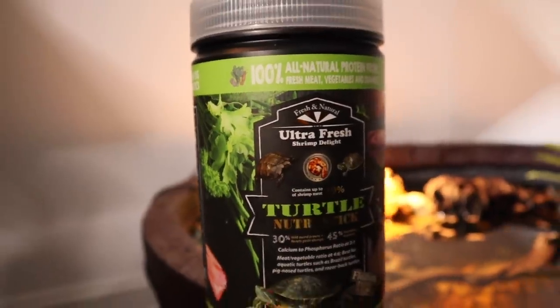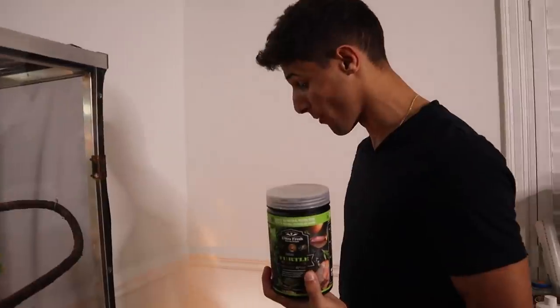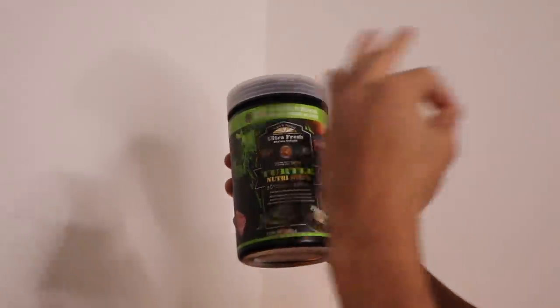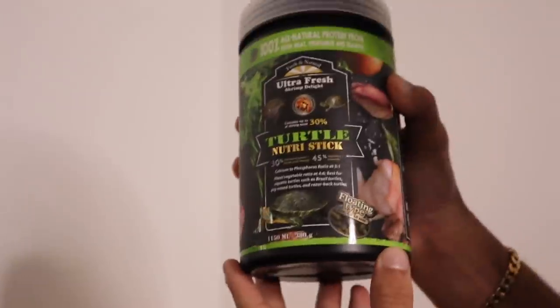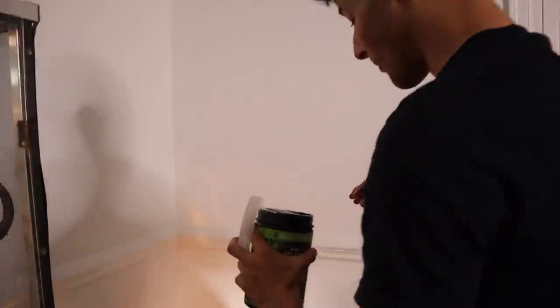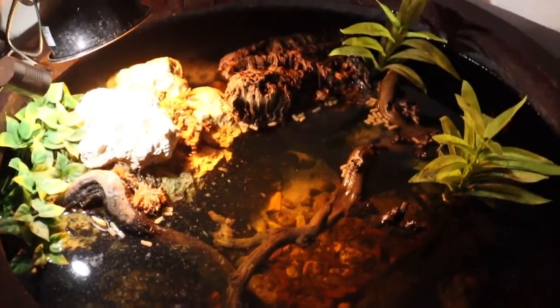We're gonna be feeding them the Ultra Fresh New Tri Turtle Sticks right here — this is my go-to turtle food. I feed all my turtles it every single day, they absolutely munch it and love it. One reason I absolutely love this food is because it's 100% natural with zero preservatives, made out of wild sword, akame shrimp, squid, and algae — 100% all-natural ingredients, which is awesome for your turtle's health. So we're gonna be feeding the turtles and I'll show you how much they love the New Tri Turtle Sticks, and even the fish.